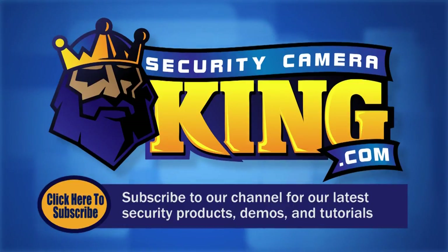Thank you for watching. Be sure to subscribe to our channel for all of our latest security products, demos, and tutorials.